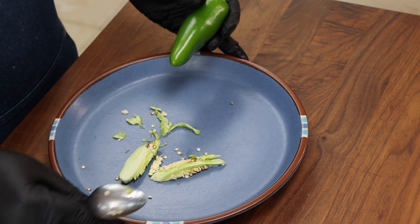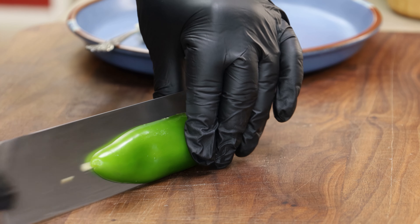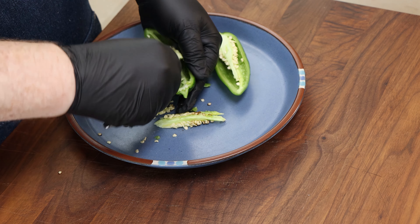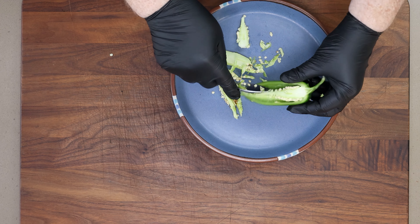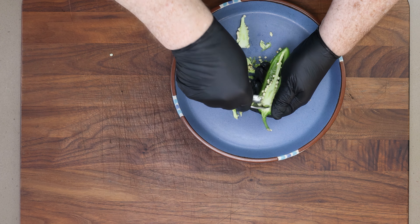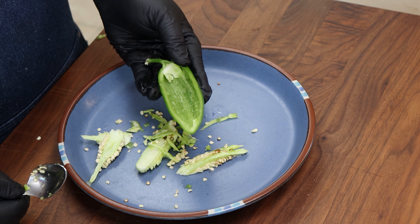Let's do another one — just like that. We're going to be doing six jalapeños today, so we have 12 poppers. I'm going to get the rest of those cleaned up and then we'll move on to getting our filling ready.